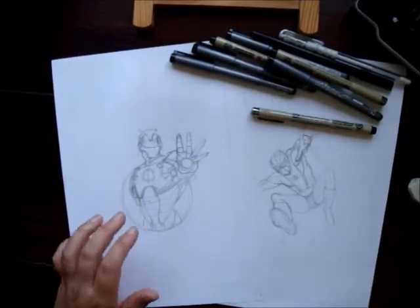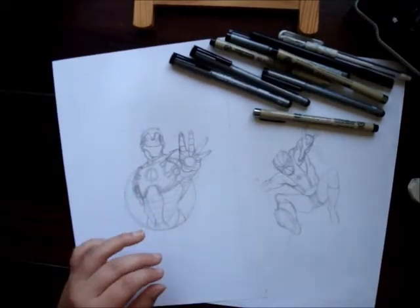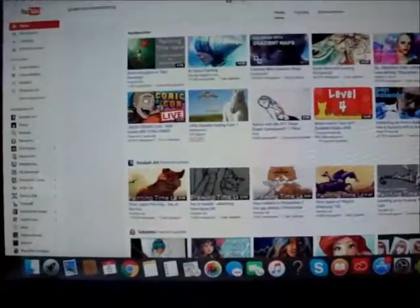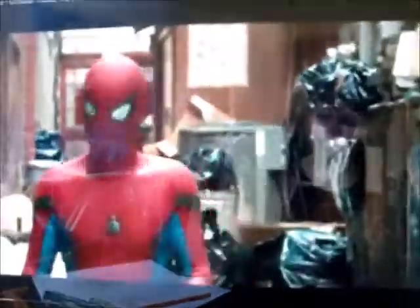I'm going to draw Spider-man and Iron Man as you can see here, and I'm going to make them in dotwork with a red Uno background. As you can see here I've googled the new Spider-man Homecoming trailer. I'm really excited about it, I just can't wait to watch it. So let's start!